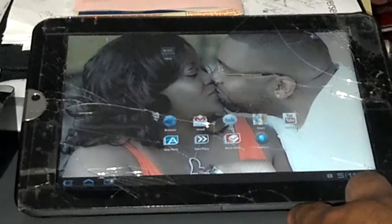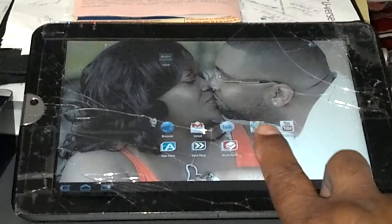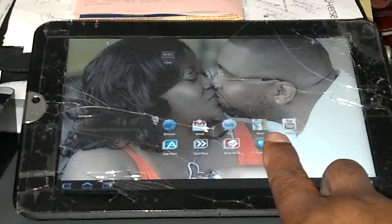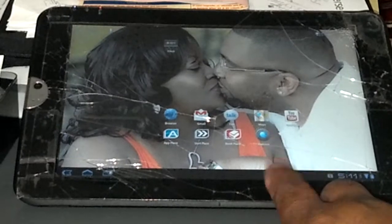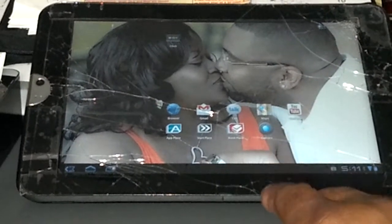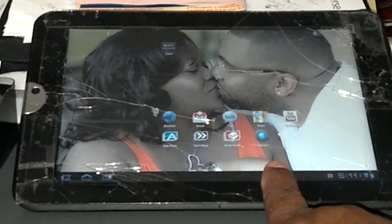I ordered the screen plus the new back cover and those should be coming in by next week. So what I'm going to do is post a video to show you how to repair one of these. There are many videos out there showing these things, but I like this one in particular because it has a lot of options that most tablets don't have, and it's more of a PC tablet versus a standard tablet.